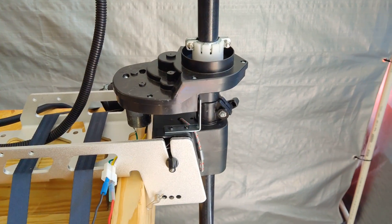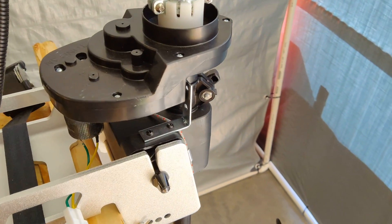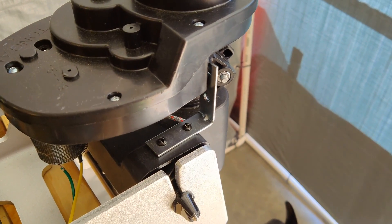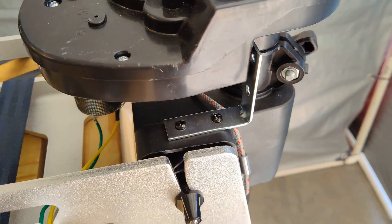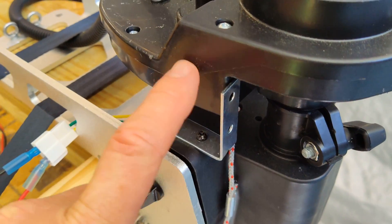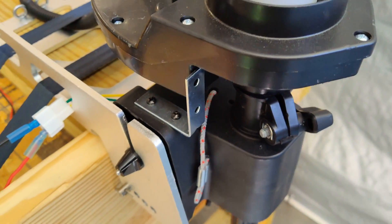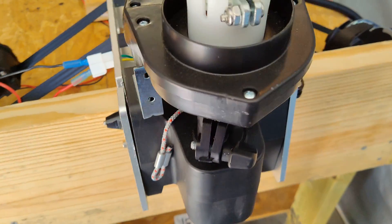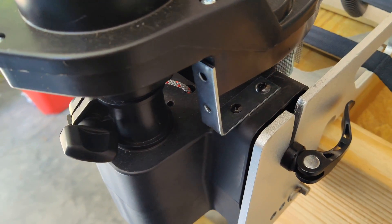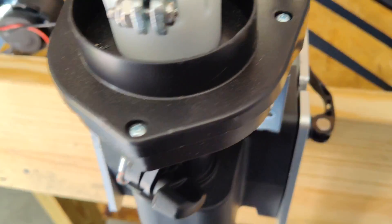I want to show you how I installed the L-brackets here on the NK-180 trolling motor mount. They come in and go behind the gearbox, which helps keep it from rotating because of the torque it puts out. They're just screwed in there and they work just fine.